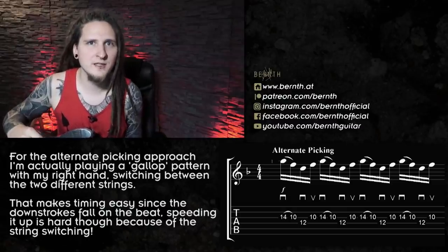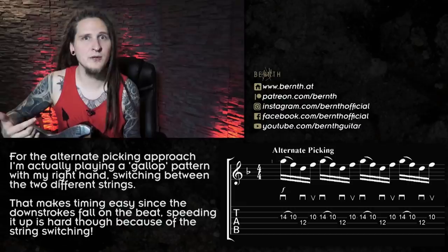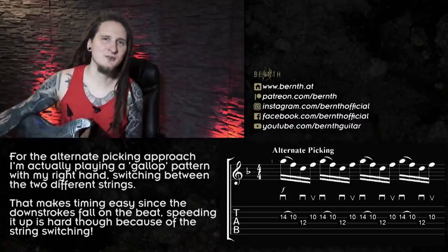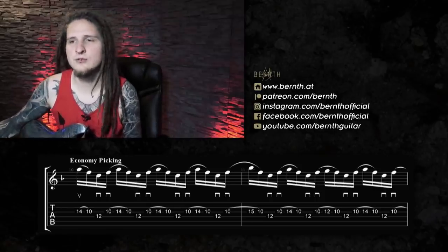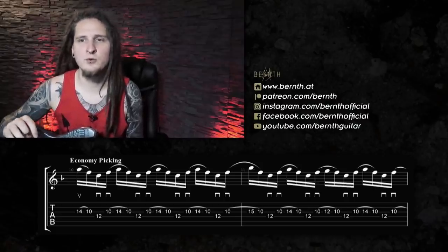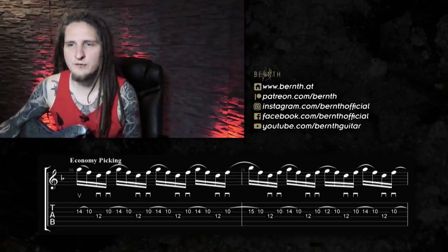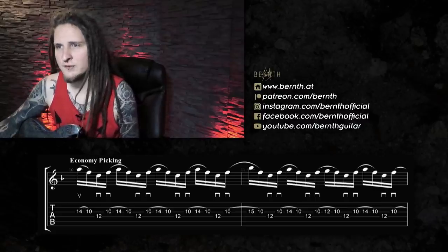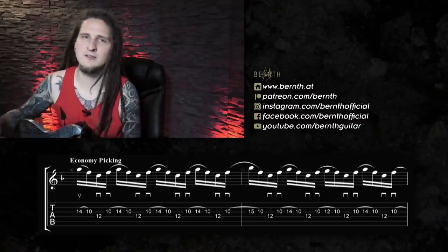I also often come back to my own solos from a couple of years ago, make very small adjustments and get very angry at myself because there are much more economic ways of playing certain phrases — that makes my life on stage a lot easier of course, but you never stop learning and I guess that's a good thing. Concerning the economy picking approach, I already talked about that in more detail in the video I made about the four techniques you need to know to play fast, where I'm showing it in a speed picking context directly comparing it to alternate picking. Economy picking is a topic I started working on quite recently — I was very focused on developing my alternate picking technique over the years, and now that I'm quite happy with it I start dissecting different approaches too. In case you never heard about this technique before, we are combining the sweep picking approach in motion with an alternate picking mindset.